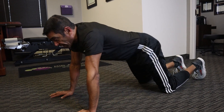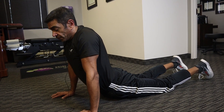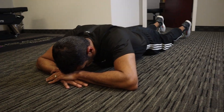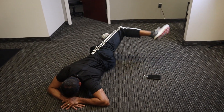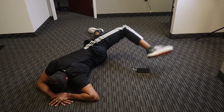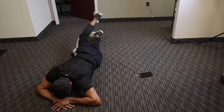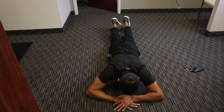If your lower back feels tight, do more of these. Now from here, put your hands on top of each other and rest your forehead on top of your hands. Lift up your right foot, rotate out, and touch the ground on the other side — ten times. Then the other side, ten times.